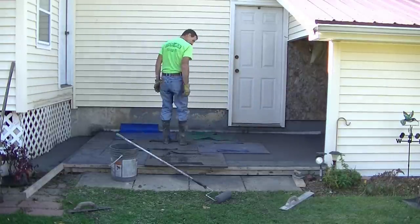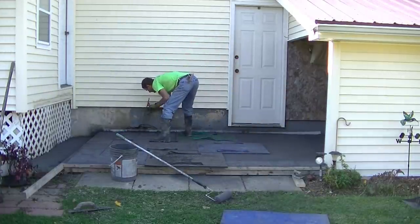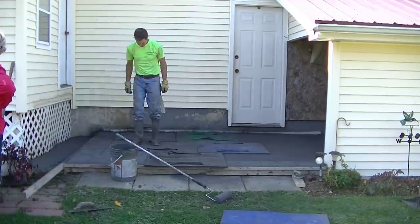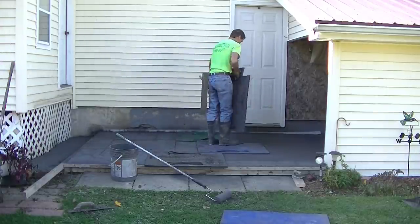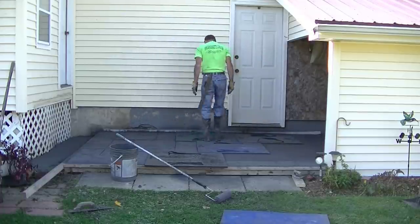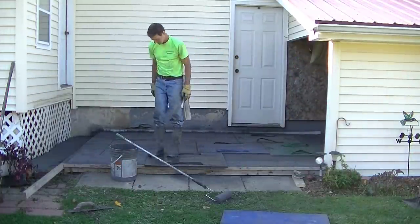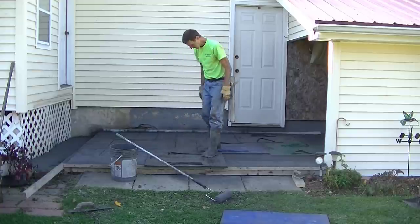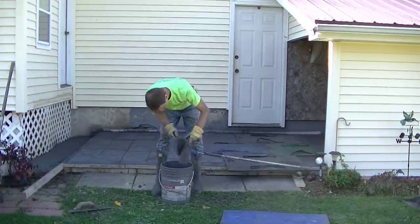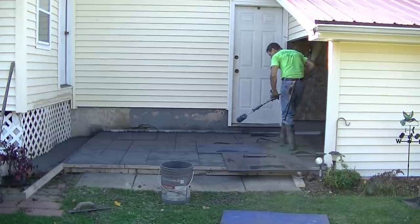I tamp the stamps in with my feet — I don't need a tamper on this. The concrete is not hard enough for a tamper, so I'm just using the weight of my body. I pick one stamp up, reset it back down in front of another stamp, and we just keep working our way to the other end. I make sure I cover the whole stamp with my feet, and when I pick it up I check what the texture looks like under the stamp. If I don't think it's got good enough texture, I'll just set it back down and re-tamp that area.